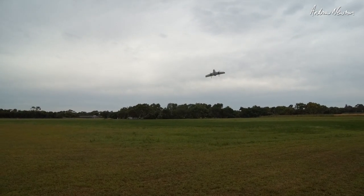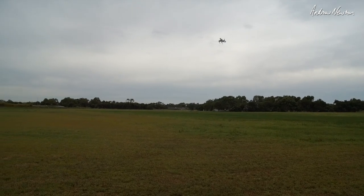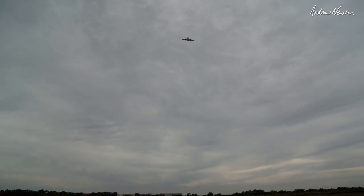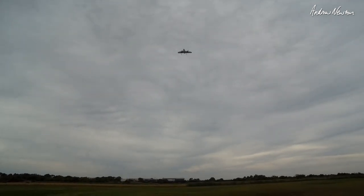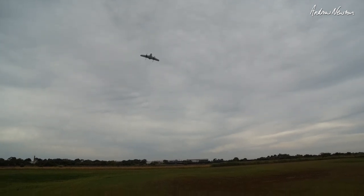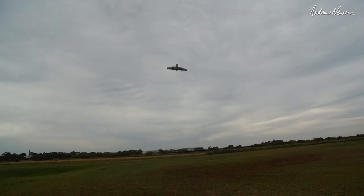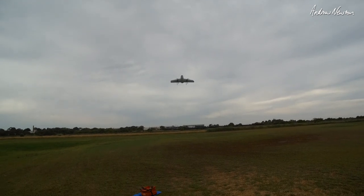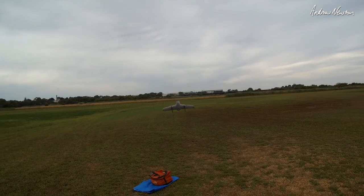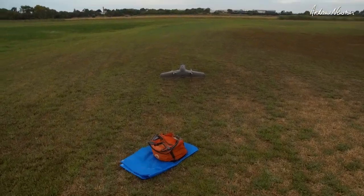The product link is in the description, of course, and Foxtech have given me a discount code, so make sure you check out the link. Check out the other things on the Foxtech website too — there are some fascinating VTOL-style craft on there. Thanks very much for watching, and a flying video is coming up soon.